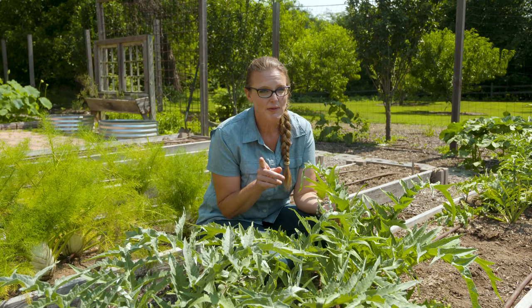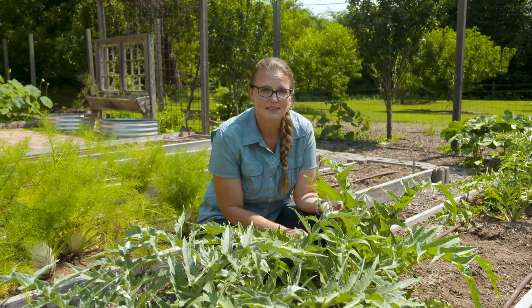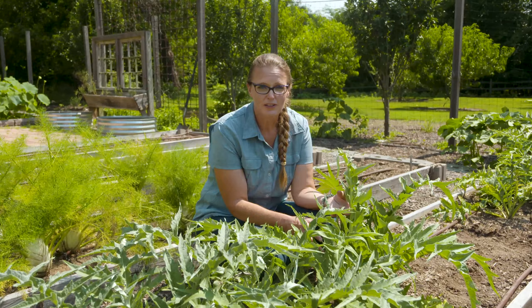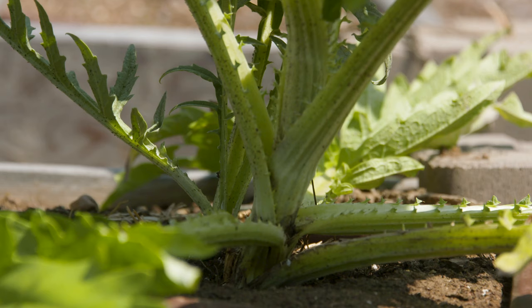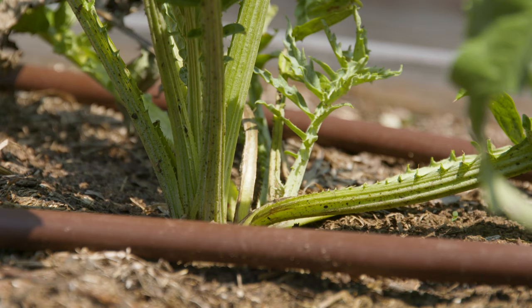However, it is edible — but probably not the part you're thinking of. It's actually the stems that are the most commonly used edible part. Usually the plant is mounded up with soil to prevent sunlight from reaching the stems, preventing photosynthesis and creating a blanched stem. When those stems are harvested, they're often boiled for a long period of time to soften them, or the skins are peeled off.